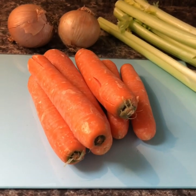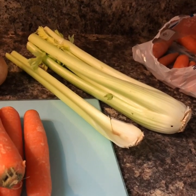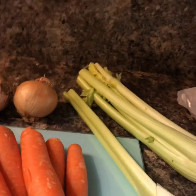Two onions, five or six big carrots, and four or five sticks of celery.